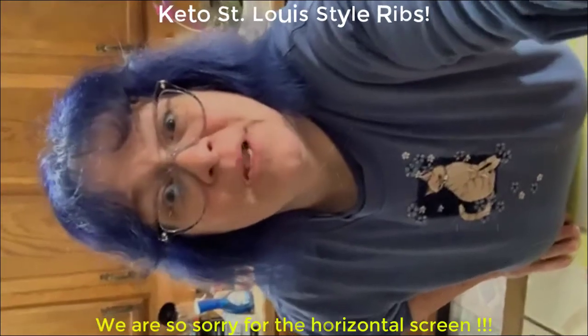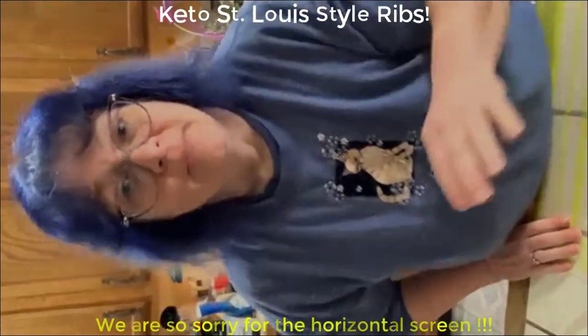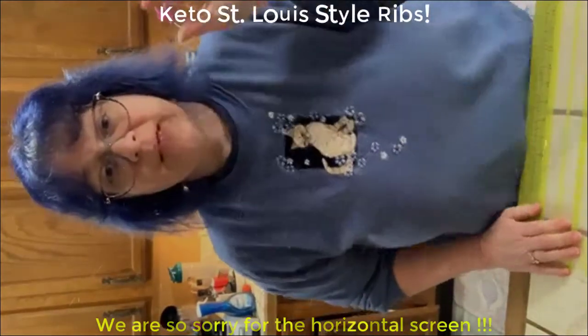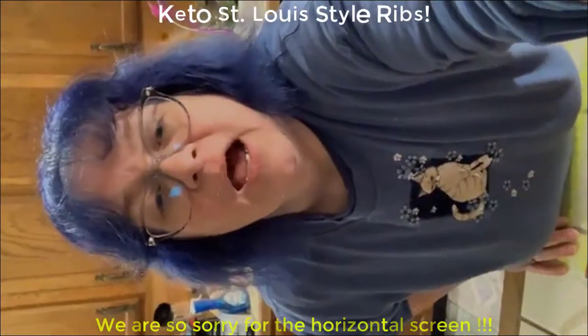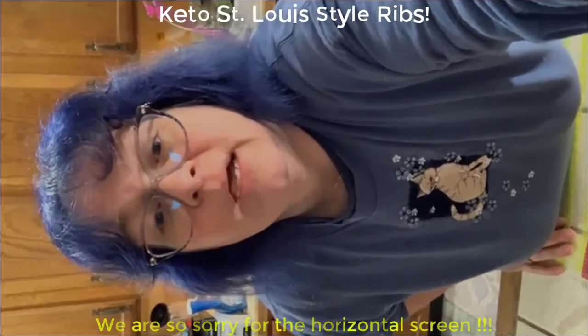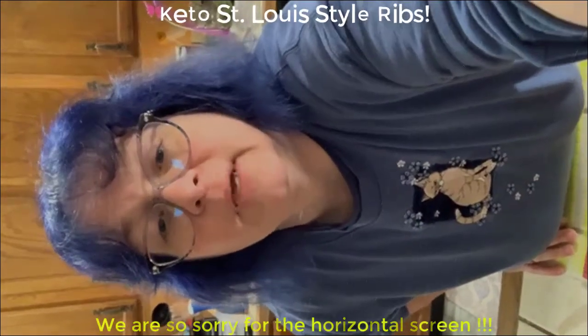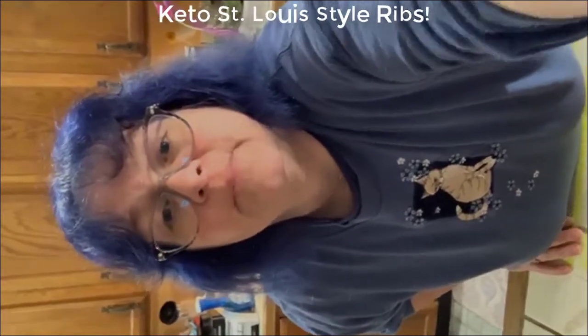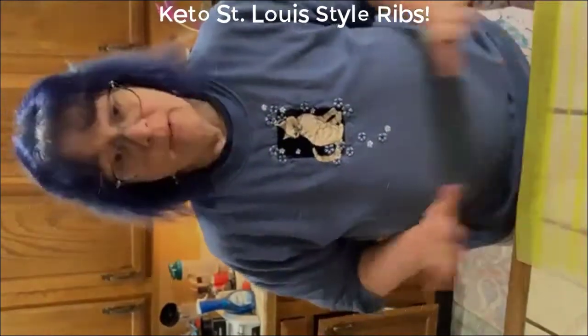Hey there, good morning beautiful people! I'm coming to you extra early today with a keto kitchen because I'm using my slow cooker and I'm going to need lots of time to get things going. Give me just a second to get myself shared out in a couple of my favorite groups and get going.